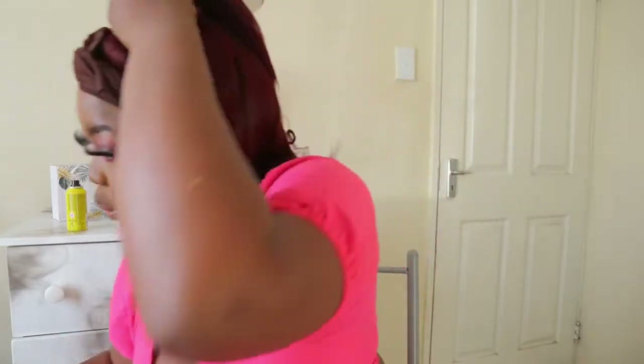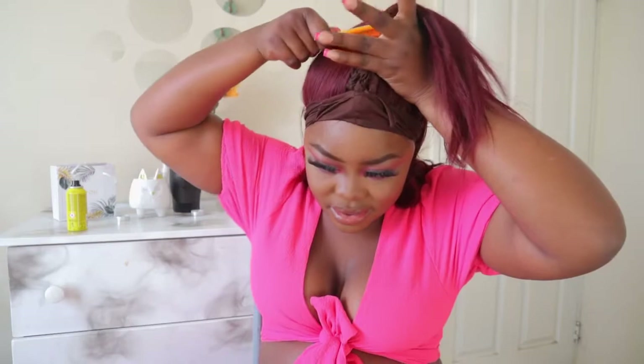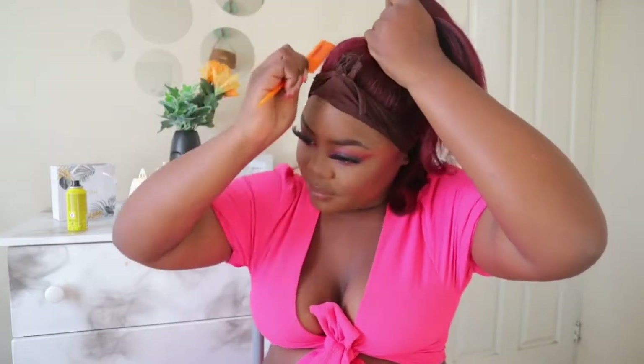I need to apply the serum on this part of the hair. Guys, I'm finally a wig girl! Also, this hair is from my website — my company, my brand. It's a brand, so the hair is from my brand and the website to order will be in the description box.